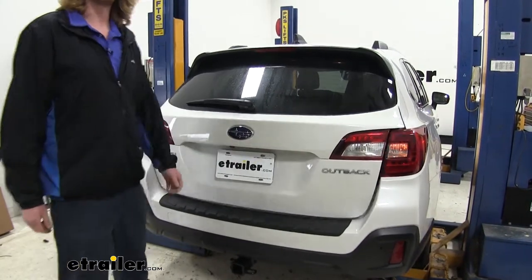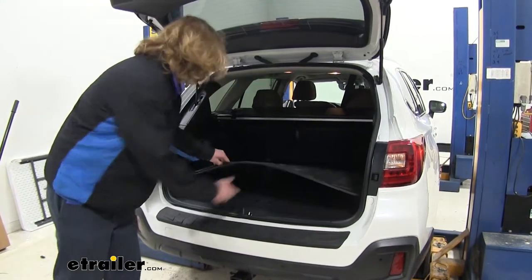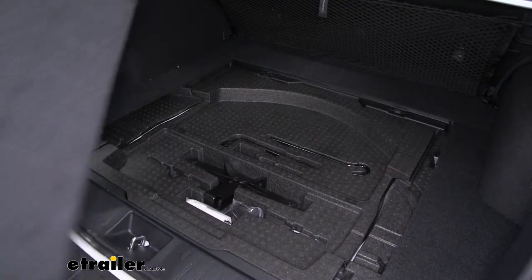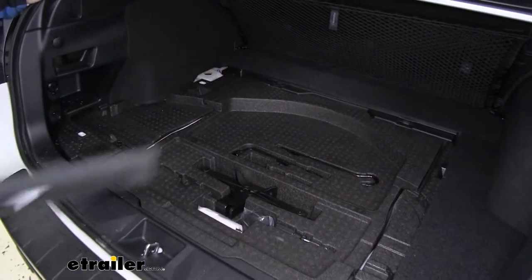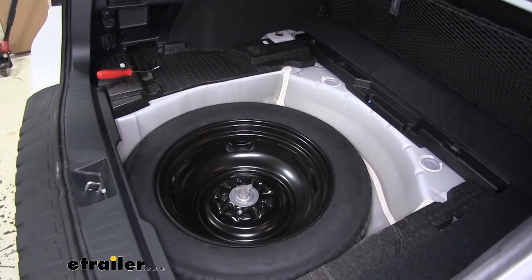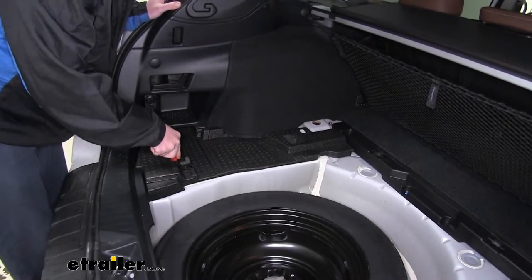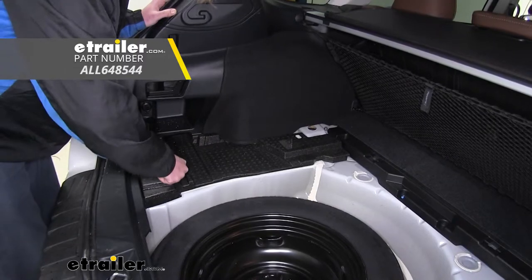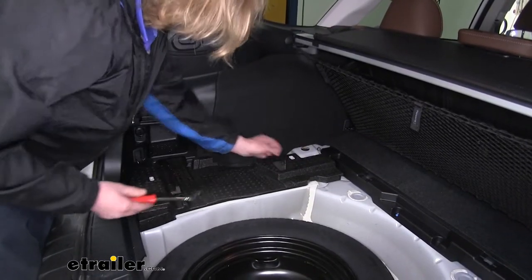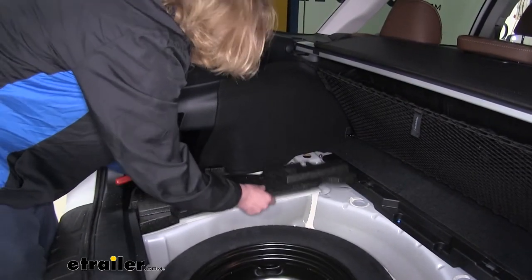We'll begin our installation at the back of the vehicle on the inside. You're going to want to remove the covers that are installed in the back, and also the one on the driver's side. The tray in the center will need to be removed as well. Then the foam pad on the driver's side will need to be removed — there are two push pins you can use a trim panel tool or a screwdriver to pop those out, and then slide it out.